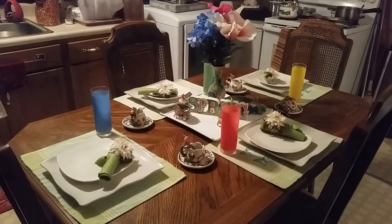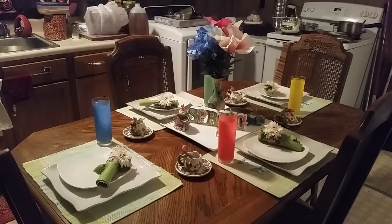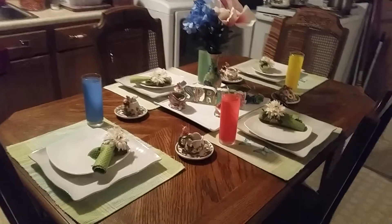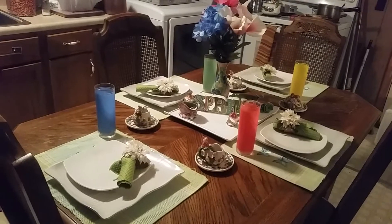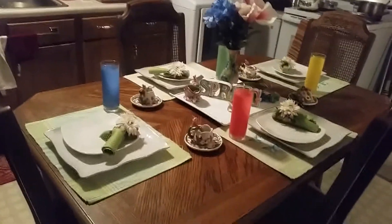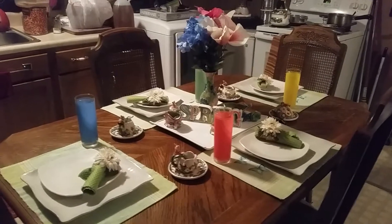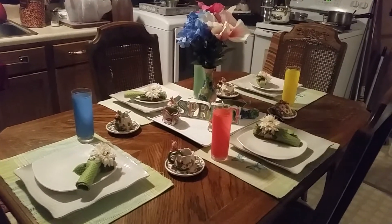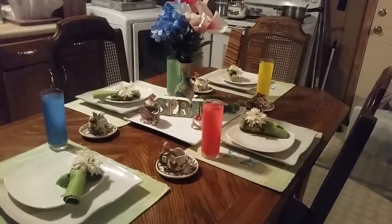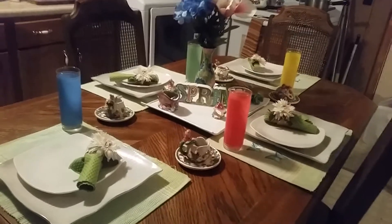Hey guys, welcome back to my channel — it's your girl Wonder here with Creating My Own Happiness. I just came to you guys with a late little spring decor. Today is Easter — happy Easter to all of you guys! I just want to show you my tablescape. It wasn't too fancy. I've been under the weather with some flu-like symptoms and I'm still on medication, not a hundred percent, but I thank God for that. I just want to bring this video to show how I put together a little small tablescape.